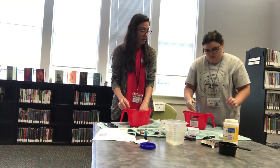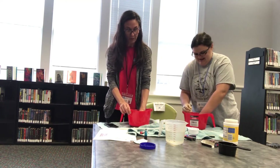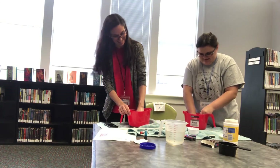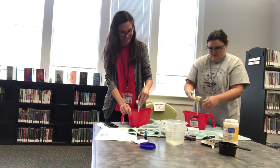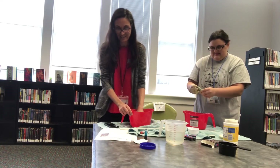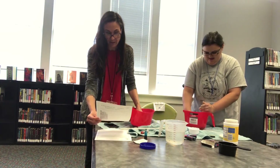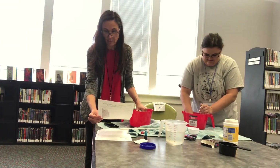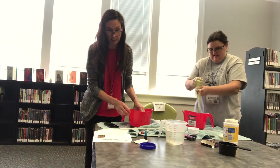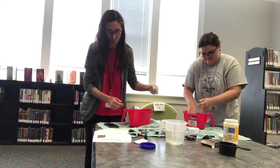Another thing you can try is to find a smallish object and rest it on top of the oobleck and see if it stays on top or sinks to the bottom. Does it stay on top for long or sink down fast? Then try to pull the object out. Notice that the goo does not splash when you hit it quickly if you have a lot of resistance in your mixture.